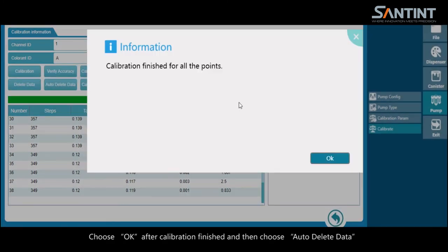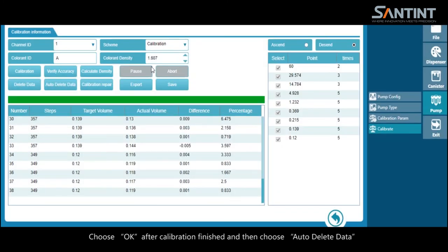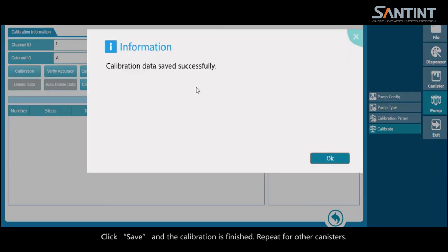Calibration data. Choose OK after calibration is finished and then choose auto delete data. Click save — the calibration is finished. Repeat for other canisters.